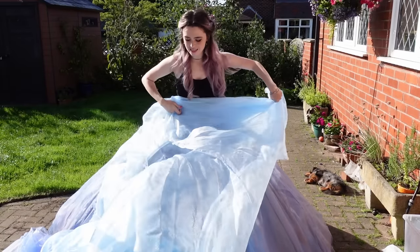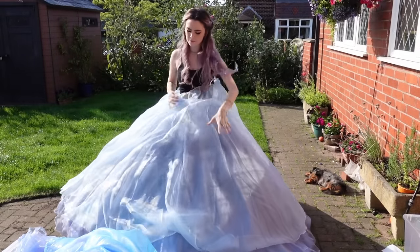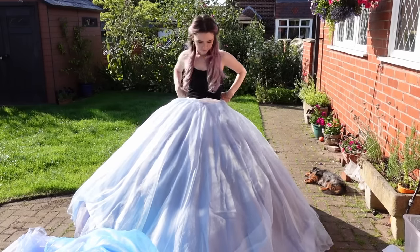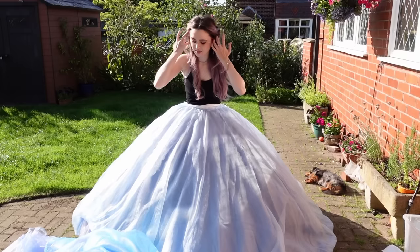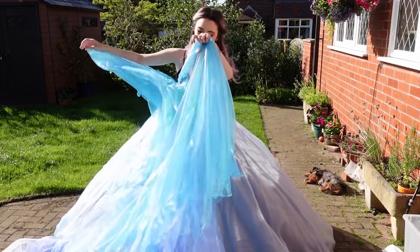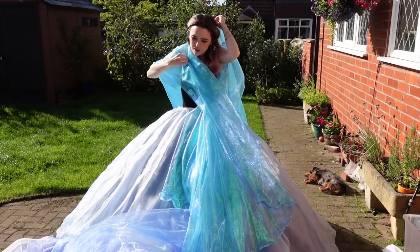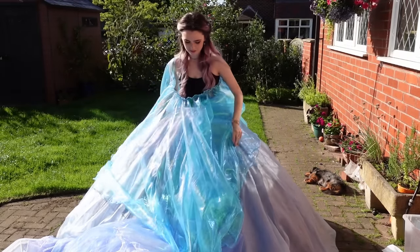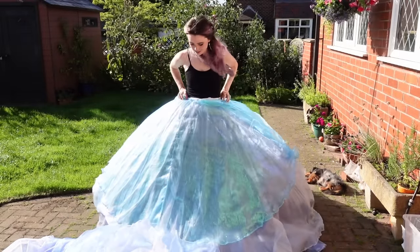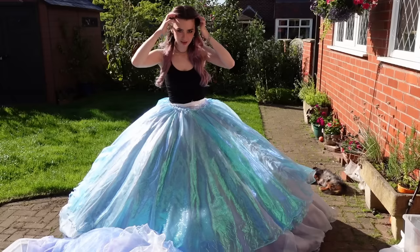Then the next one is another light blue — this is a crystal organza rather than a plain organza, so it's a little bit more opaque and a little bit shimmery. Number three. Number four is this blue iridescent layer. In the original Cinderella dress they used a fabric called Unisima, which is incredibly gorgeous but incredibly expensive, to add the shimmer that this layer in my dress has.